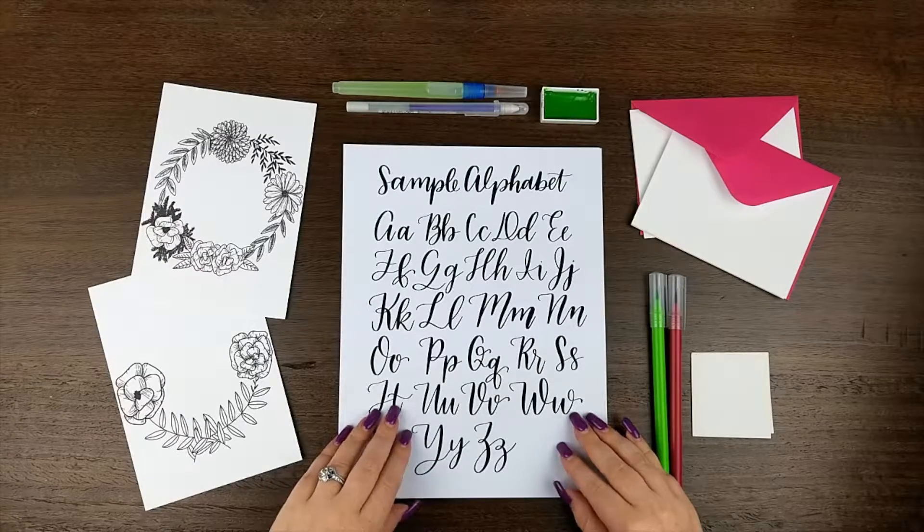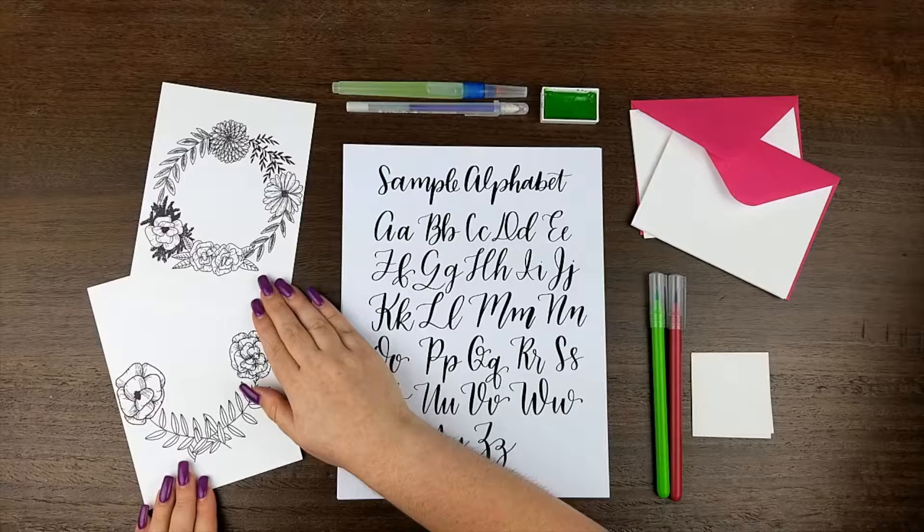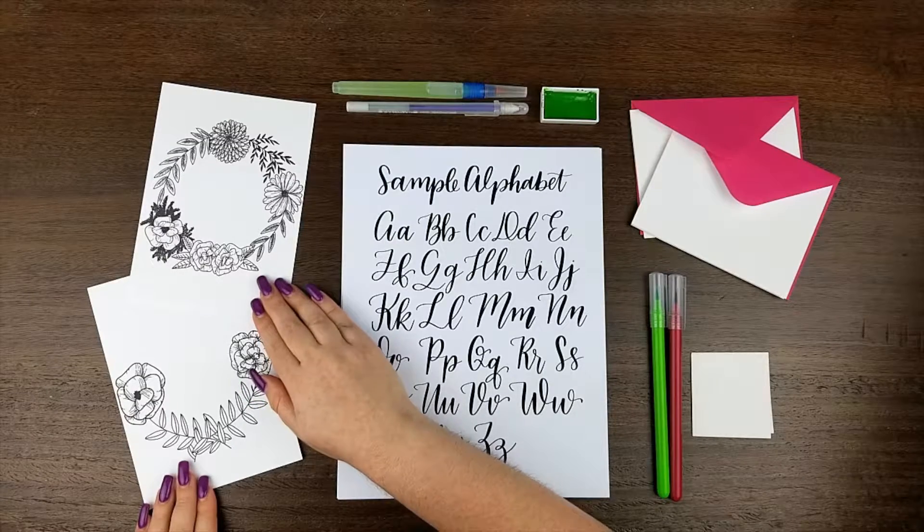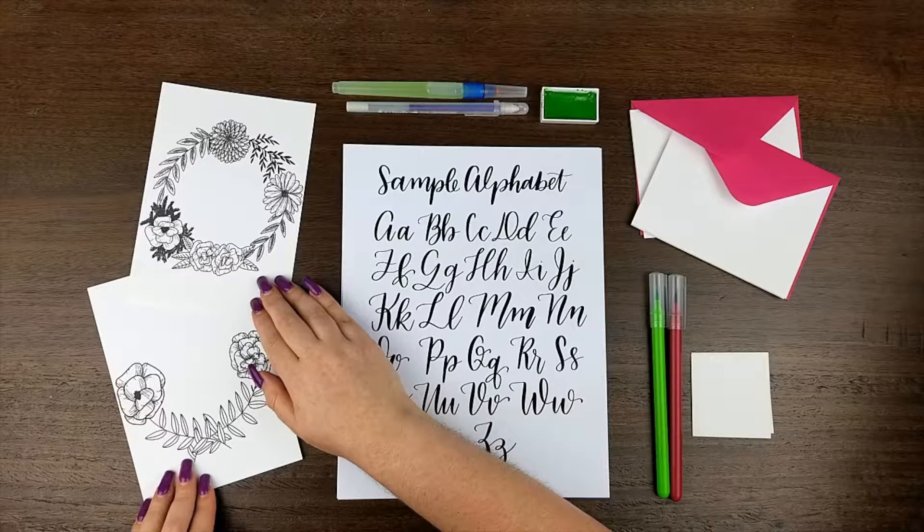In this month's kit, we've also included two wreaths. These are handwritten exclusively for ArtBox, and you're going to be able to put your own lettering inside, and then use the medium of your choice — whether it's gel pens, colored pencils, markers, watercolor, whatever — to make these really yours. They're 5x7, which is a great size for framing, perfect for gifts for yourself or for a friend.